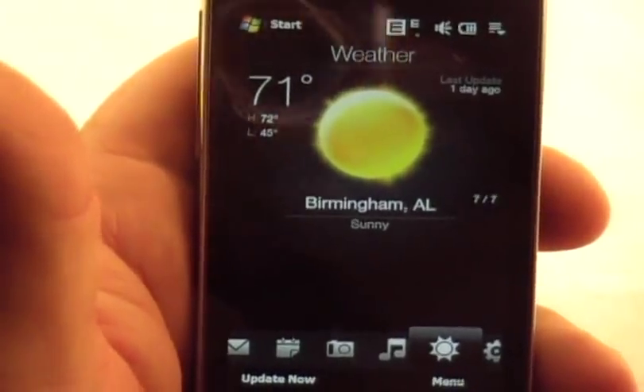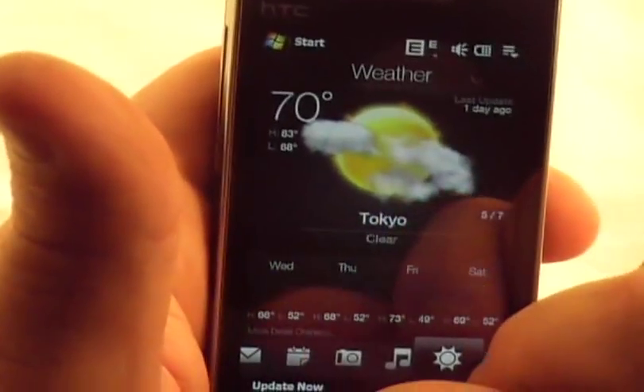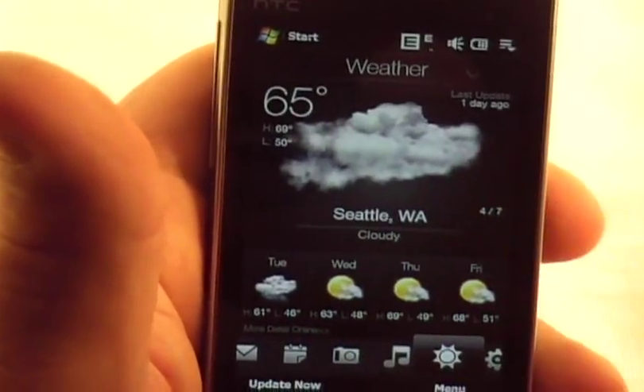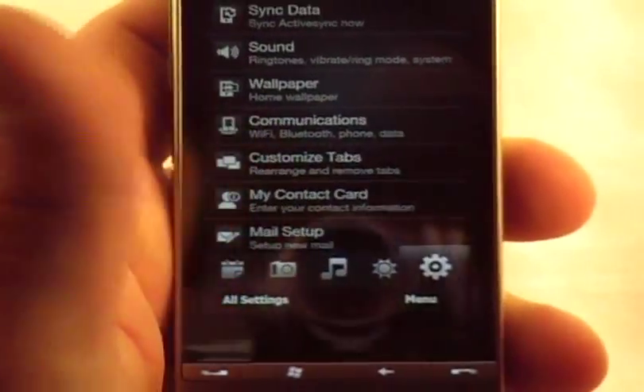We've got weather. I've got Birmingham, Alabama set up. You can flip through and look at different cities you have pre-built in there — Paris and Seattle. I've got some others too. The next menu is settings again. So that's it.